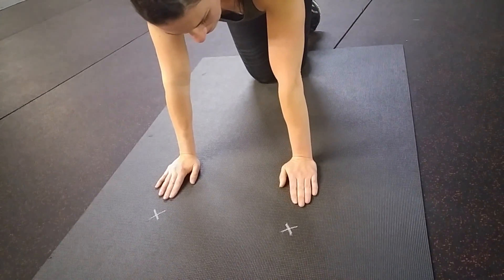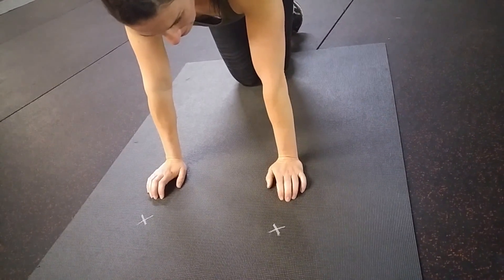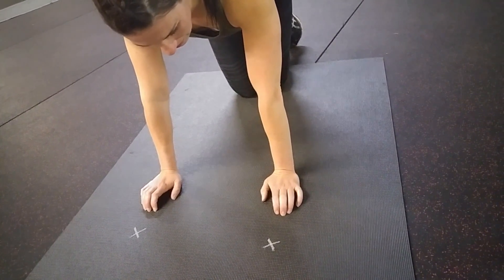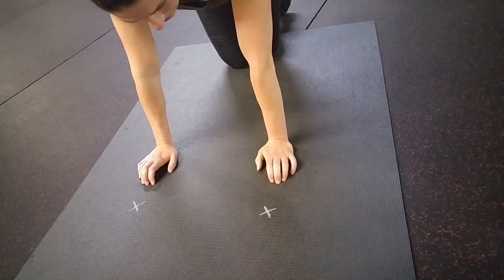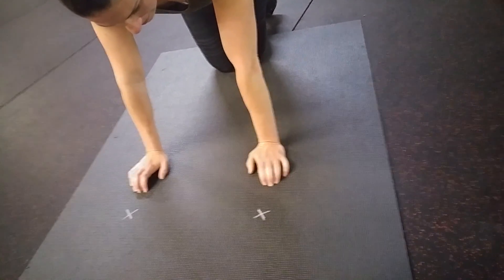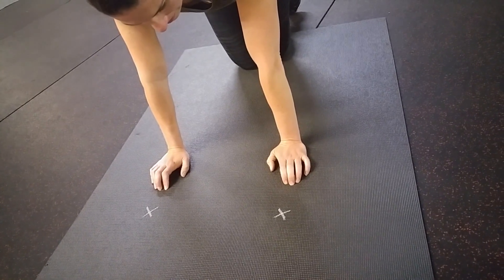This exercise many people have trouble doing because the execution has to be perfect to make it effective. So I made these little X's there for Wendy. She's very good at these but we still keep the X's so you can see how it needs to be done.